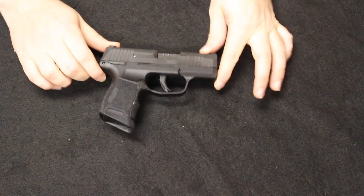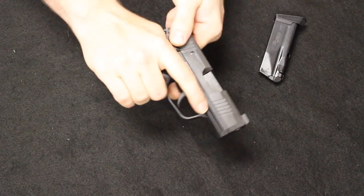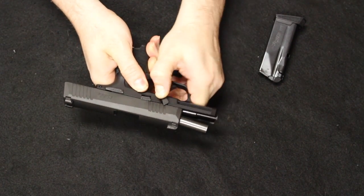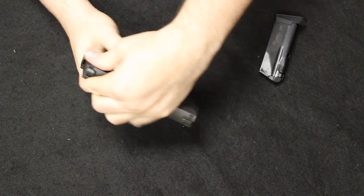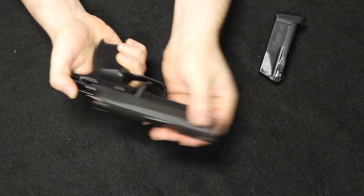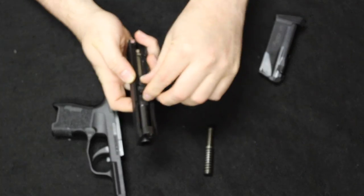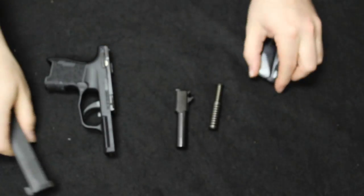For disassembly of the P365 — remove the mag and check that we are clear. Lock the handgun open and throw the takedown lever down into the six o'clock position. Release the slide — you do not need to pull the trigger. Right off the frame there is a captive double recoil spring and barrel. That is field stripped.